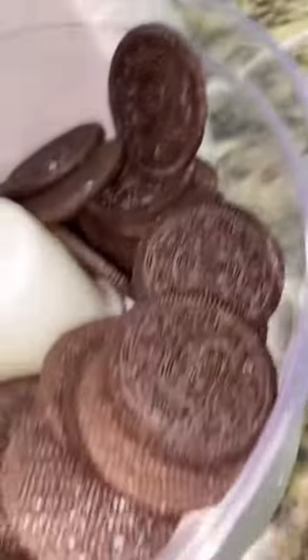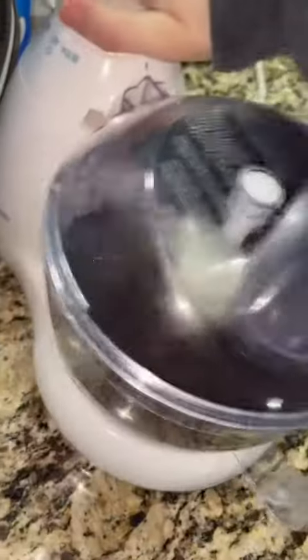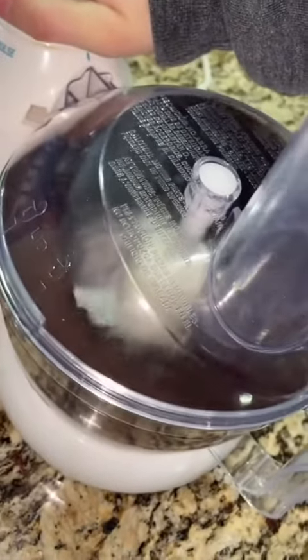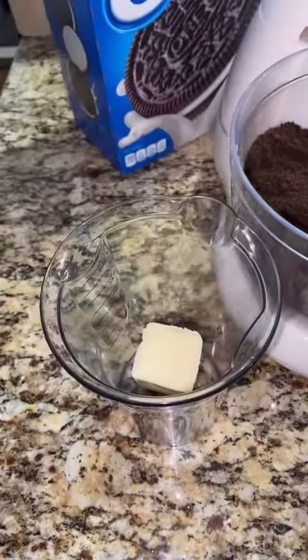Making my brother an Oreo cheesecake for his birthday. You're going to scrape out the filling of the Oreos and crush that up. That's going to be your crust, and you want it to a sand-like consistency.